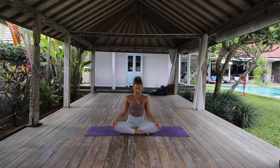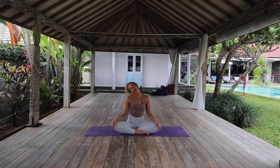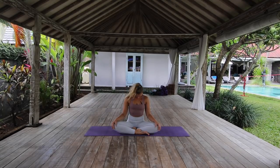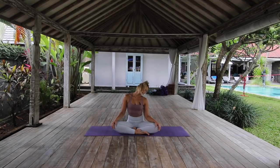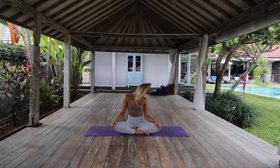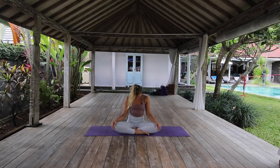Drop the chin down to the chest. Take some half neck rolls, bringing the right ear around to the right shoulder, then down through center, left ear comes to left shoulder. Down on your exhale, inhale up to the side. Keep working around here for a few more breaths, noticing any parts of the neck that feel particularly tight or achy, spending a little bit more time there, allowing the breath to nourish those points that feel like they really need it.